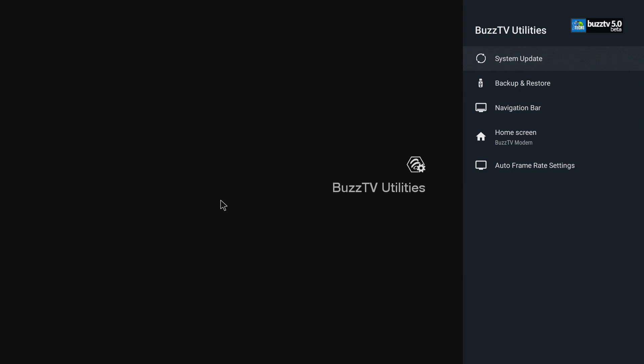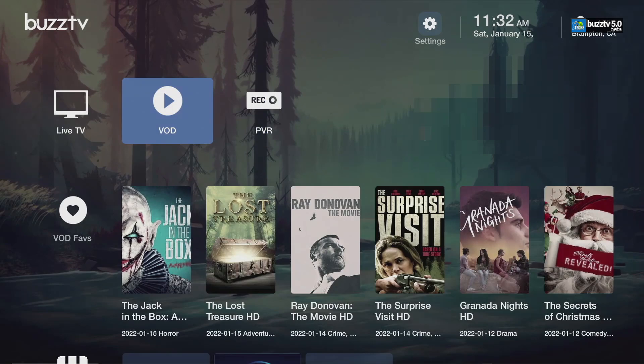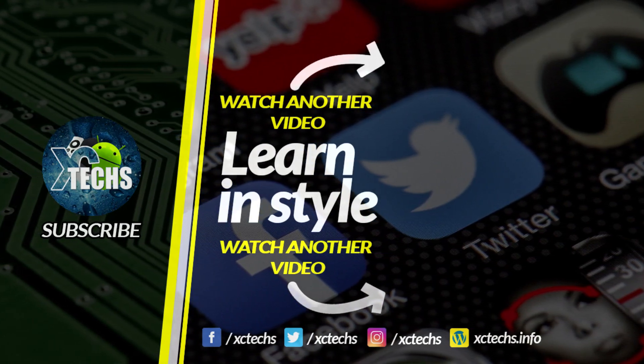BuzzTV Utilities are going to stay the same — you can do everything you wish over here. You will be able to play with BuzzTV 5 Beta on your 4000 series, 4500 series, and also on your Essential E2 series. The Vid Stick series will be next on the update. If you liked our video, click the Like button, Subscribe, and comment below. Always remember to visit our website at exitex.info, and like us on Facebook, Twitter, Instagram, and other social networks — thank you!